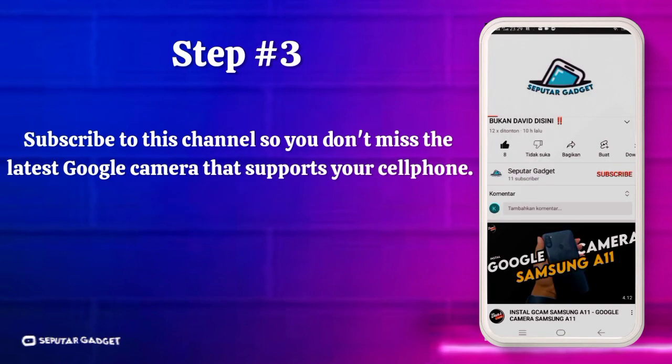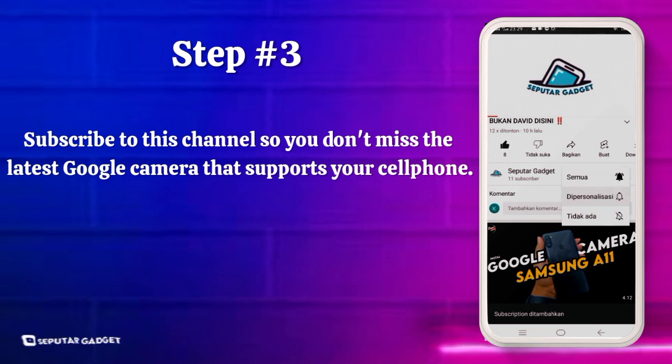Langkah ketiga, subscribe channel ini agar kalian tidak ketinggalan untuk Google Camera yang terbaru yang support di handphone kalian.